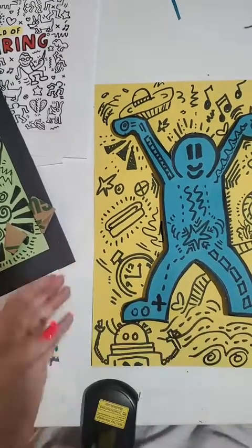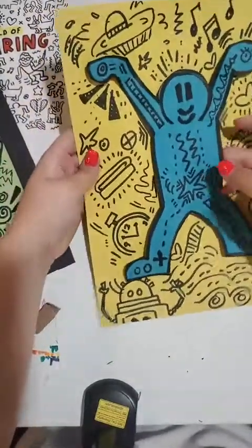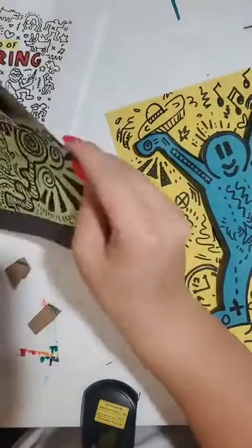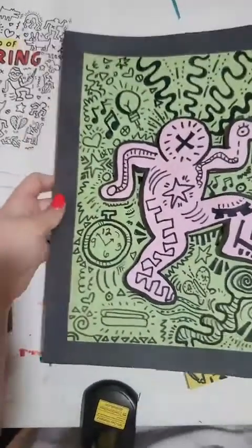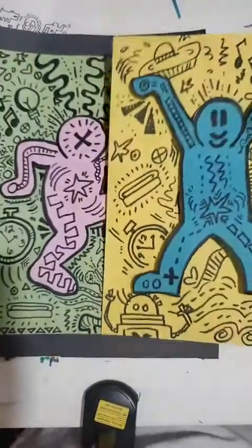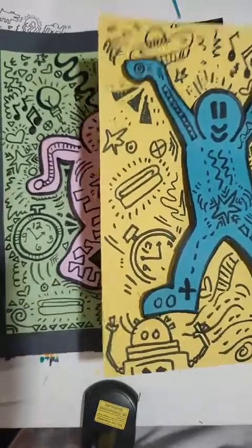That is basically how it's 3D — that way it stands up, which is really cool. You kind of have a drawing that's sticking up off of your page. Another optional thing: I ended up putting this on another piece of black paper to make it stand out more, but you definitely don't have to do that. So that is how you make a Keith Haring 3D drawing.